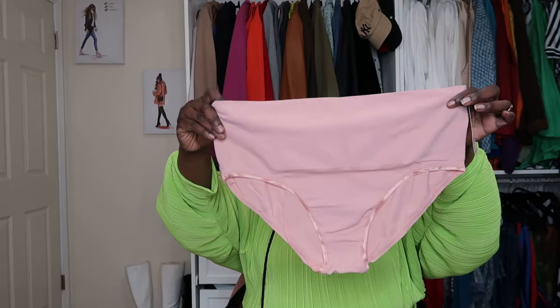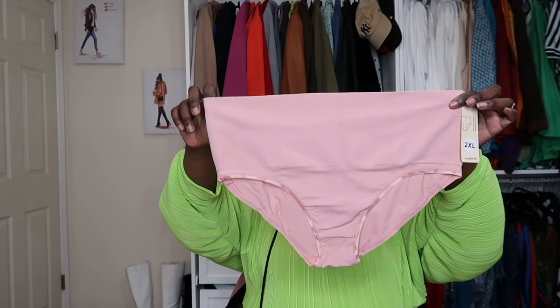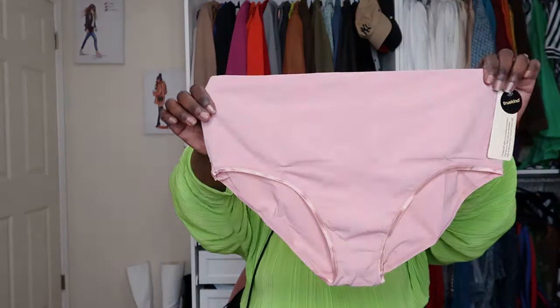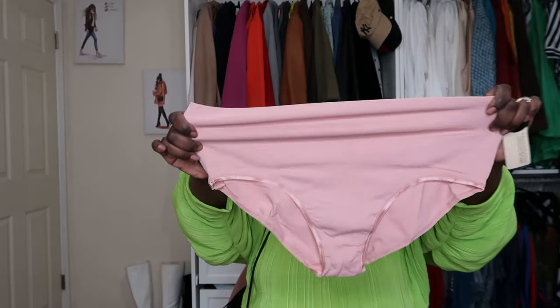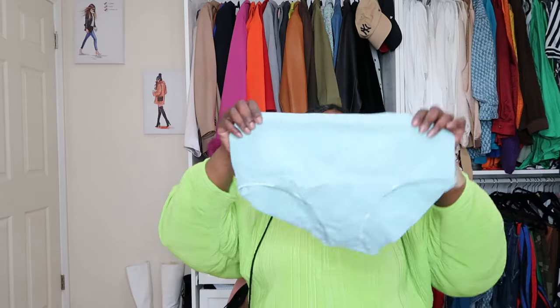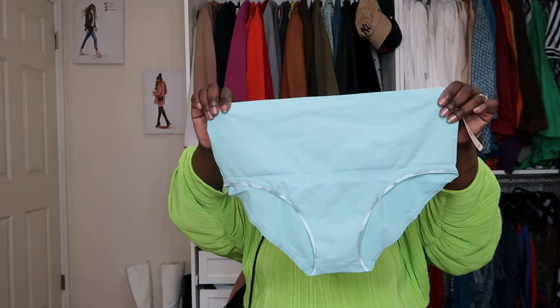These are the panties with the control top — a smoothing everyday panty. They do have the full back bottom coverage. You know, your girl is bottom heavy, so they kind of become a brief on me in the back. But this control top is really good. You see how it has stretch, but it's not overly stretchy. This definitely gives you support — I wore the black ones out already and can confirm they're very supportive. And I have the blue pair as well to go with the blue everyday comfort wireless bra.